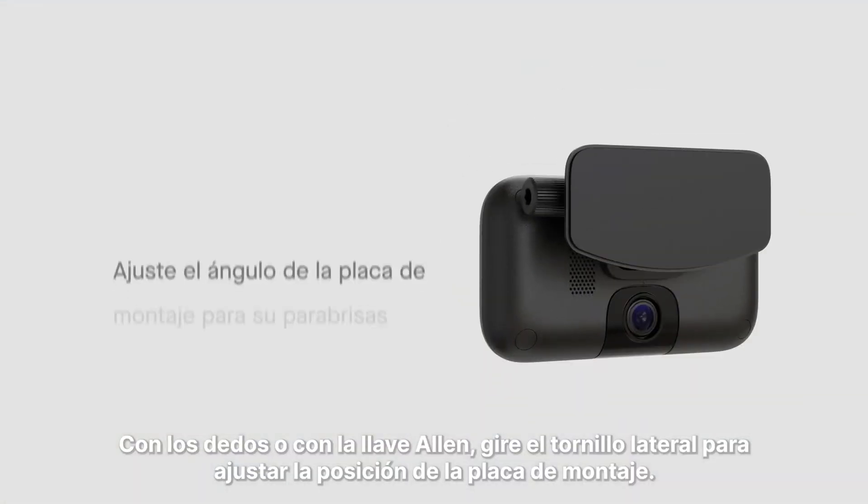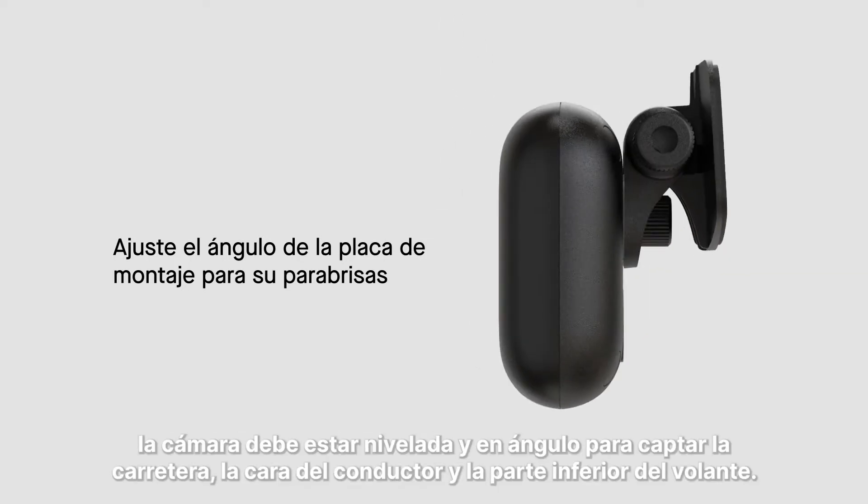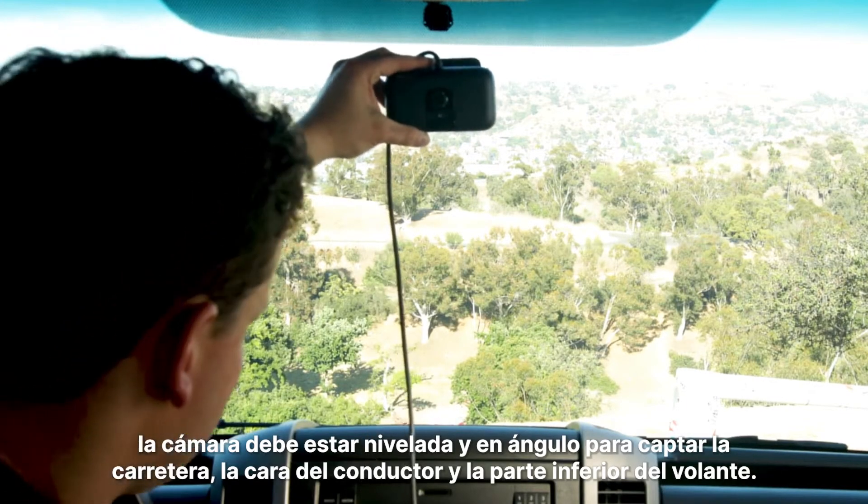Using your fingers or the Allen key, twist the side screw to adjust the position of the mounting plate. The camera should be level and angled to capture the road, the driver's face, and the bottom of the steering wheel.